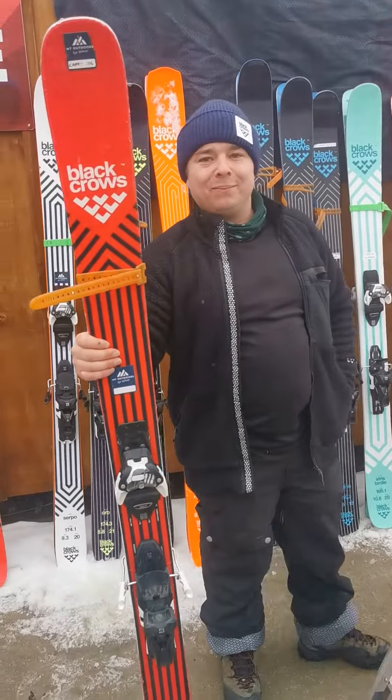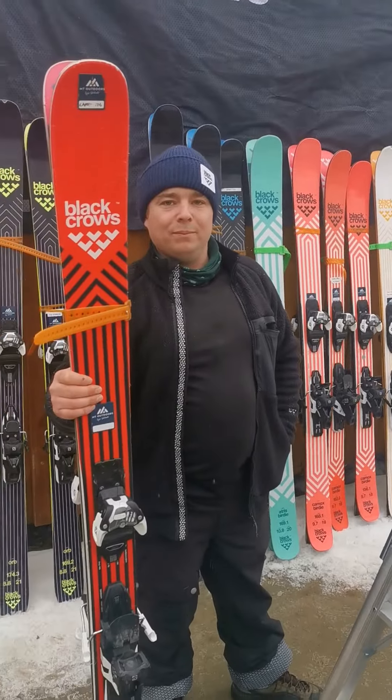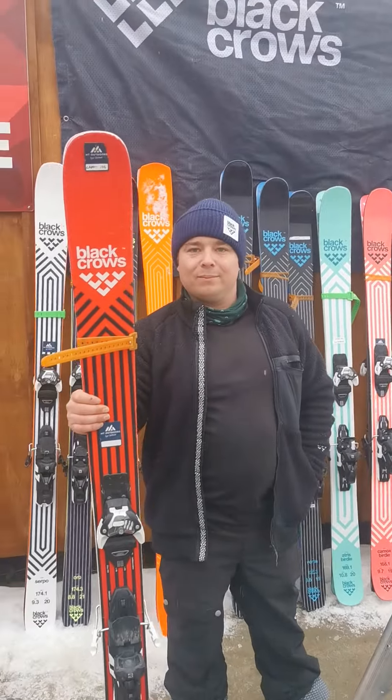This ski is also available by request — we don't have buckets of these or the Cinders, so if you know your stuff and you want to get on something special, it's the Premier Package at SnowPro.